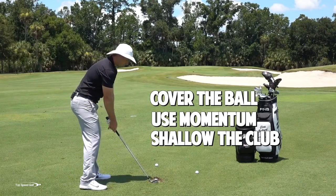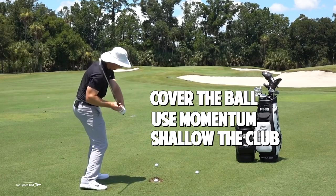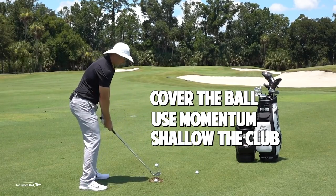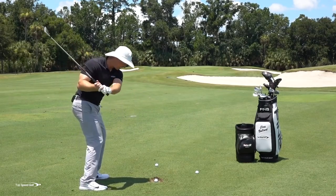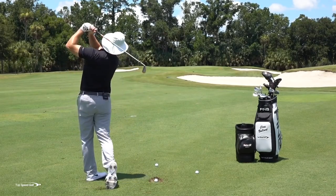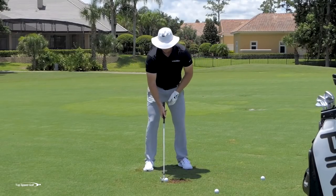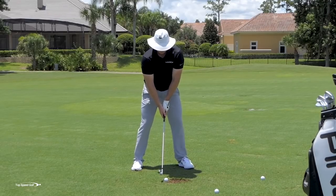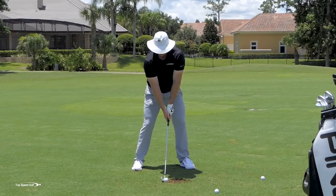Then number three, we can't be steep. If I start down and feel like my club shaft is steep, as I open up, that's going to get me in a terrible position. I need to feel like I'm shallowing out, swinging way out to the right, and then let my opening body carry the club toward the target. If we do those three pieces and put them all together, we're going to hit those nice, crisp, clean golf shots, and you're going to feel really confident when you're sitting over top of your iron shots.